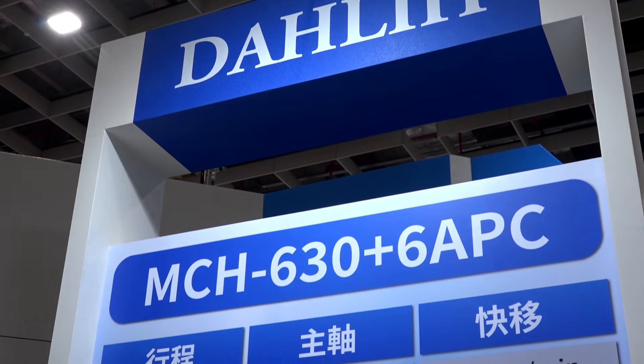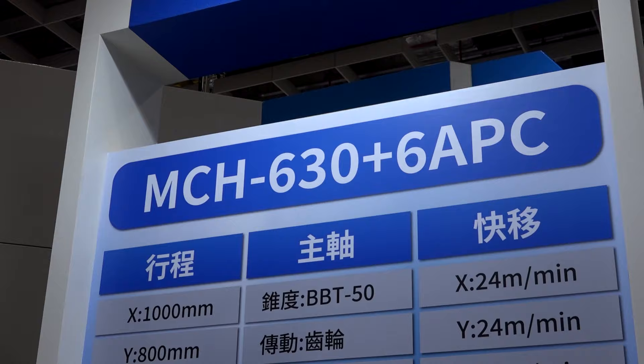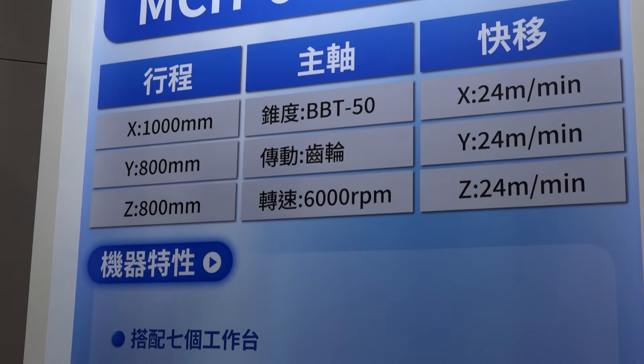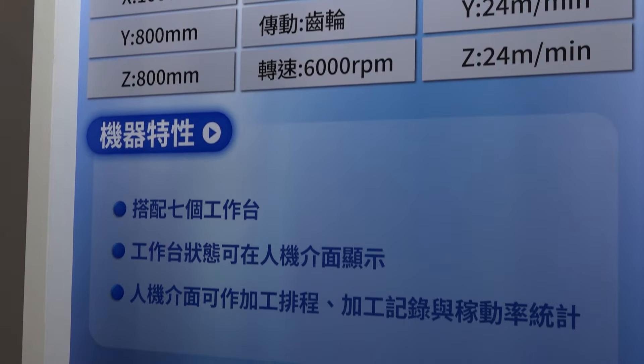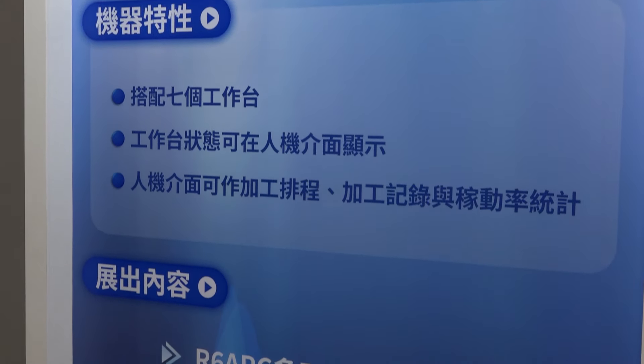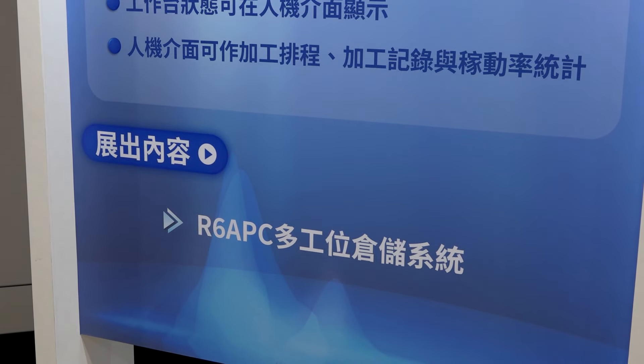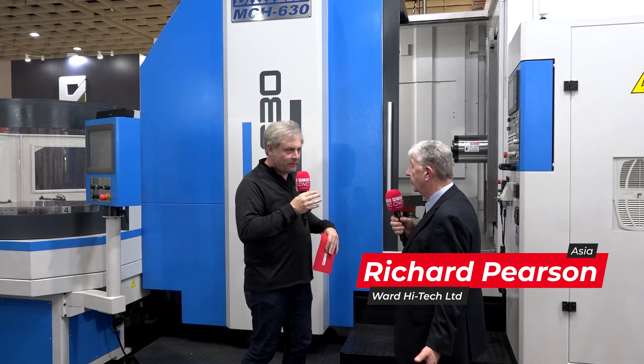This machine is a very strong cutting machine. It's box slideways, it's a gearbox, 6,000 RPM and full power from 200 RPM, so it really suits the heavy cutting of steels, Inconels, super duplex — any tough material, we can do it.